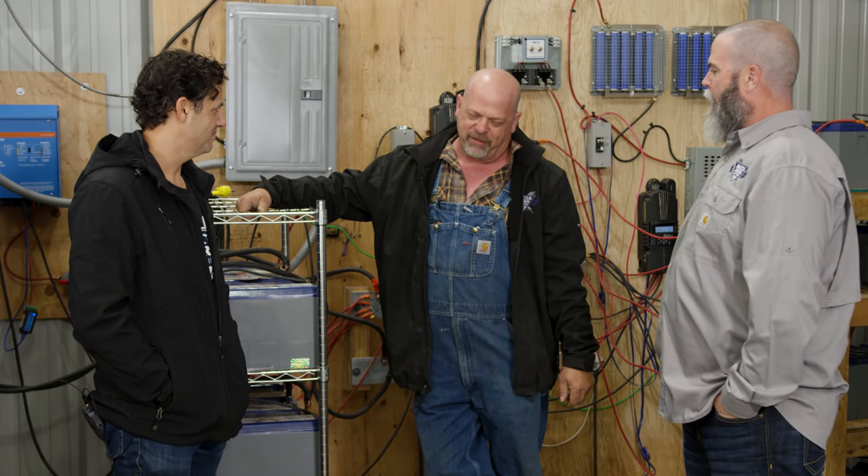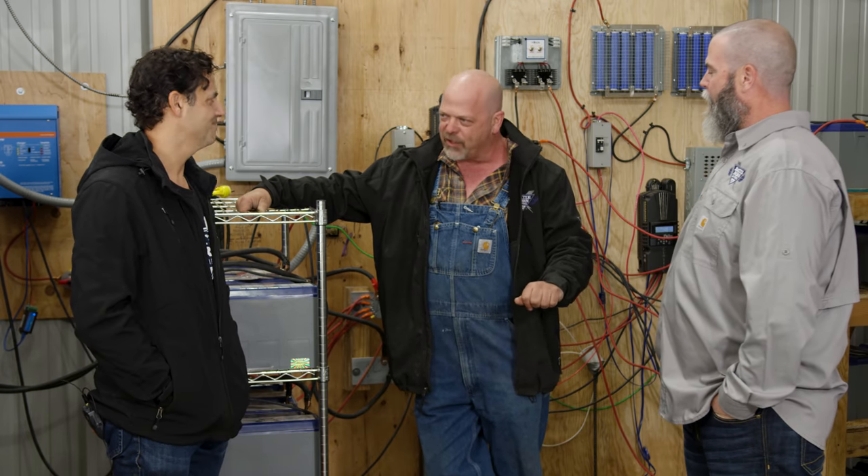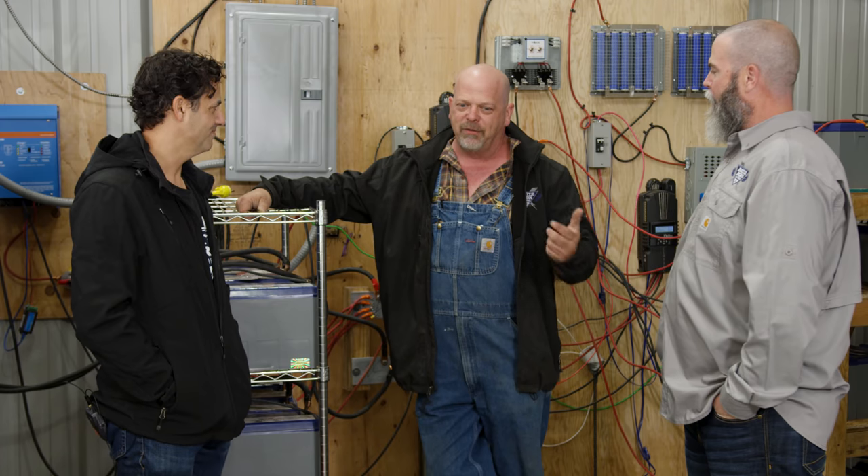What happened was it turned into having to wake up in the middle of the night and go turn the generator on. With the Battle Born batteries, they get a full charge. When I have guests here, it's during the summer — I've got plenty of sun for the solar, I have my turbines running — I never have to turn on the generator.